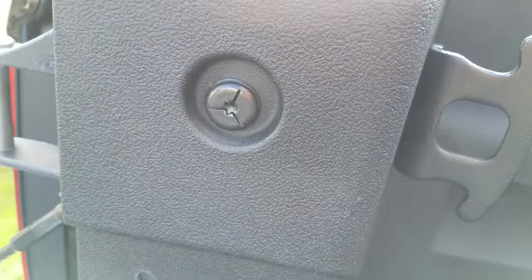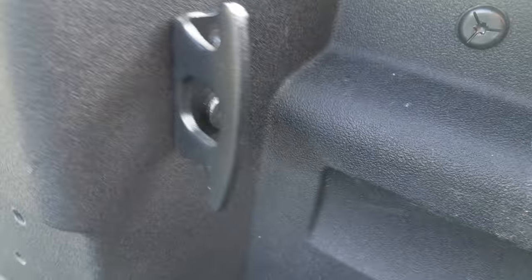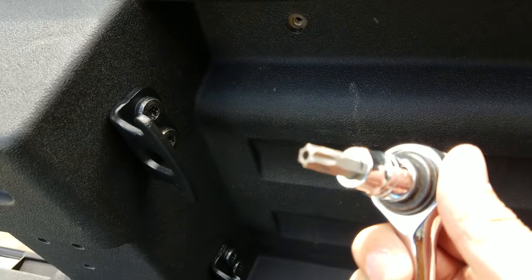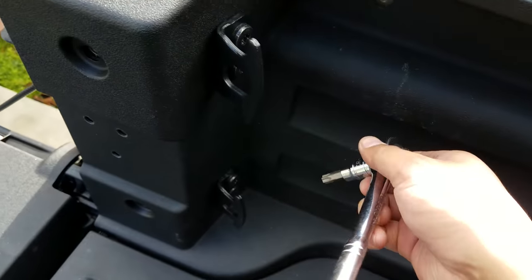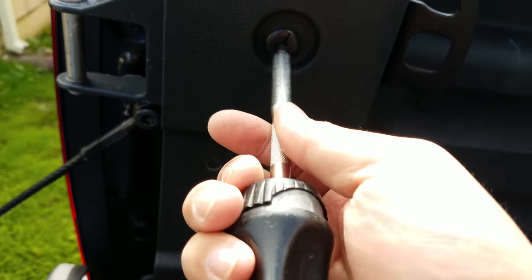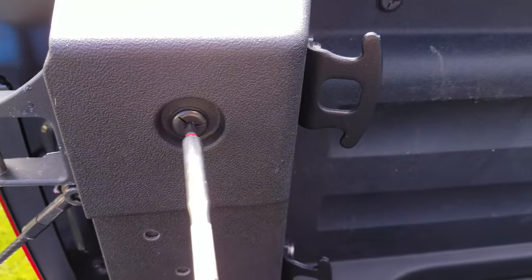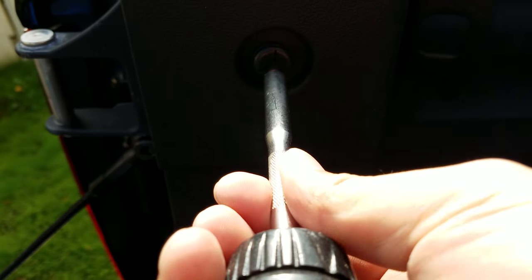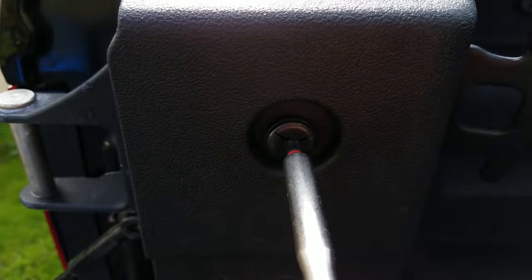Next, there are two different types of screws for the side panels. You'll need two different Torx bits to remove these screws. You'll need a T50 for the tie-down hooks and a T30 for the rest of the panel screws. It's a little challenging holding the phone and unscrewing these with just one hand.